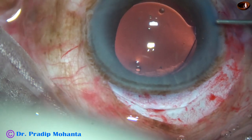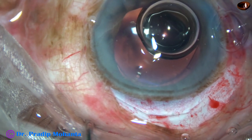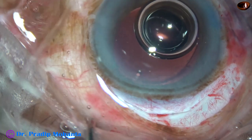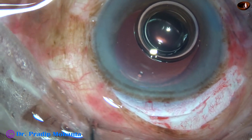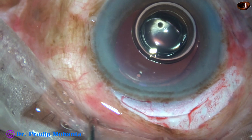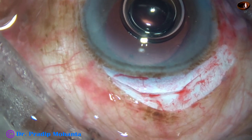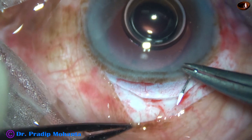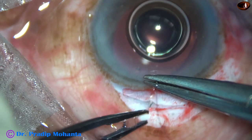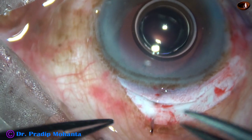And now I inject a small bit of air to raise the intraocular pressure and plan suturing of the wound. I am going to put only two sutures. The central part of the wound has a straight line; on either side it has two arms of a V-shaped line. So I am going to put two sutures at the corners of this — one here and one more at the other side.